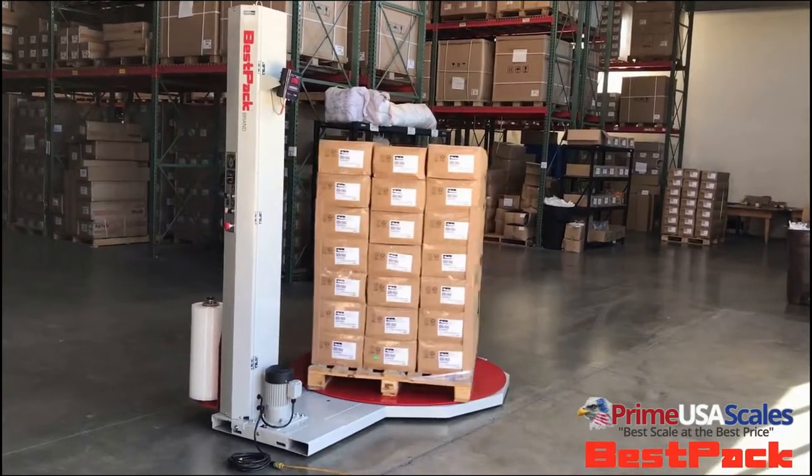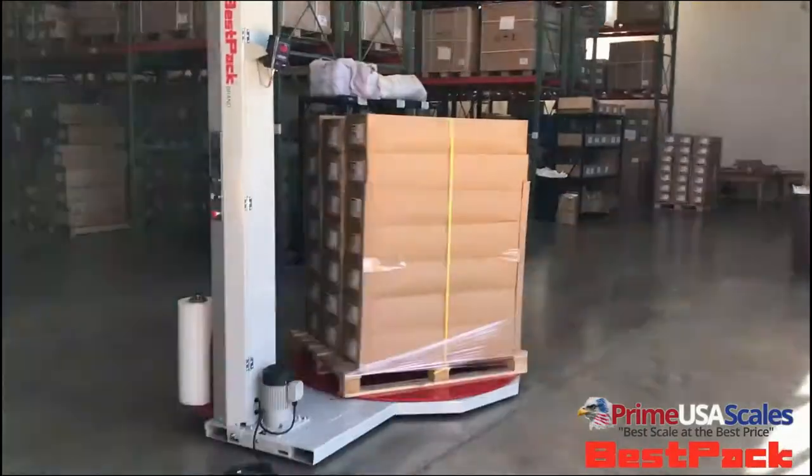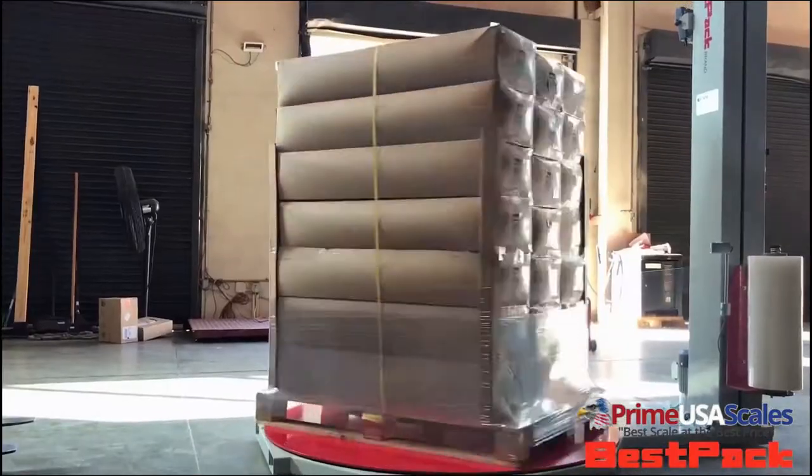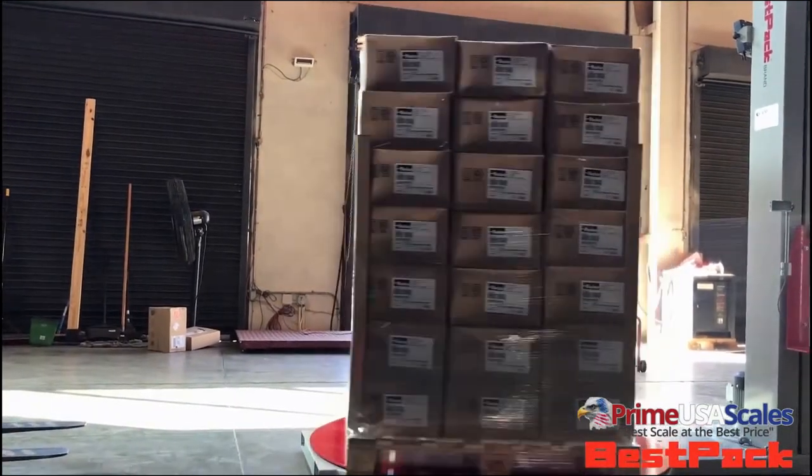This pallet wrapper weighs up to a 5,000 pound capacity and has a 1 pound accuracy. It has a 52 inch diameter for the actual turntable, and the scale has a built-in 120% stretch, which allows